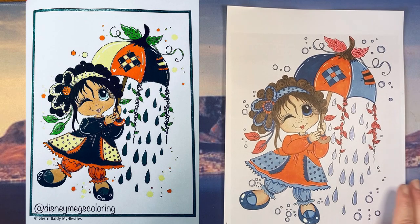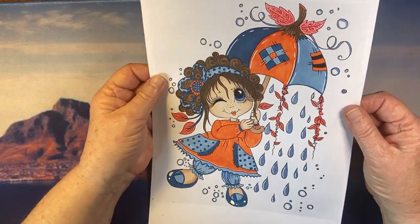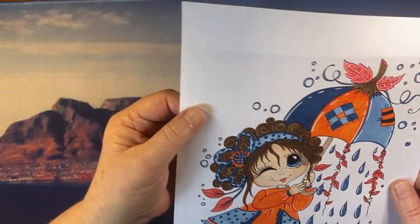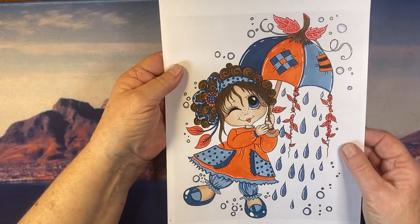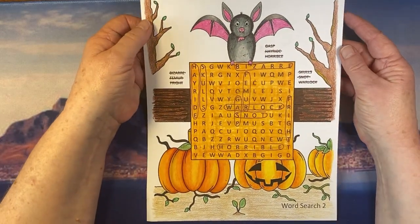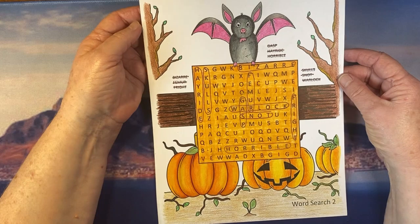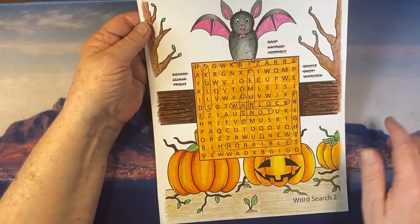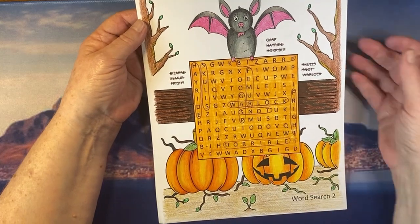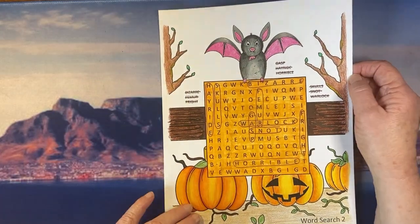This is from the Sherry Baldy Fabulous Fall book — I have the digital edition and printed it on color photo paper, which is really nice to work on with markers because it has a kind of coating that's not shiny but prevents bleed-through. Then I posted a free gift about Halloween word search printables with coloring images. I colored mine in using pencils — I started with some water-based markers, then covered with pencil, and had a lot of fun doing that. I'll put a link up.